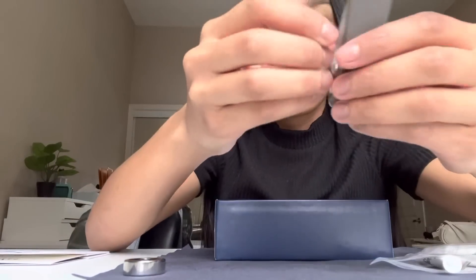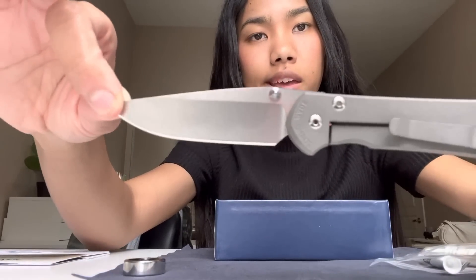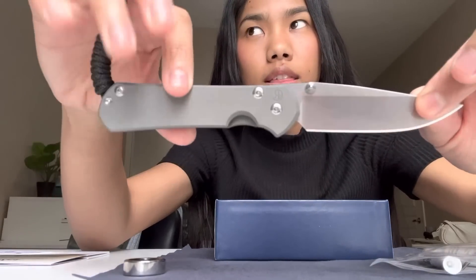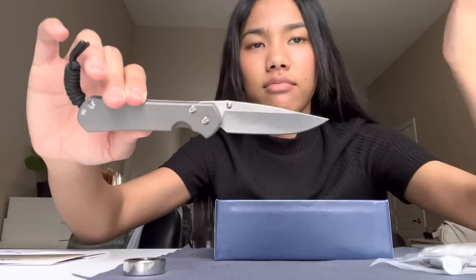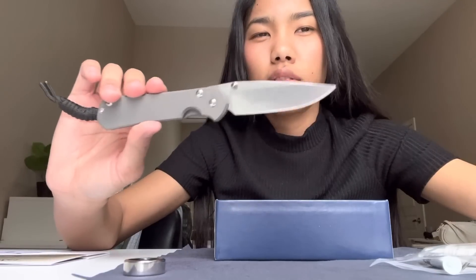This is the unboxing video of the Chris Reeve Small Sebenza Drop Point knife. I hope you find this helpful and entertaining. Apparently there's a new one coming out — some 40-something steel — and then there's the Magna Cut, though I don't think this one is Magna Cut since it was made in June 2022. It's so freaking nice. I'm going to have to understand the maintenance instructions because it would be a shame if this rusts. Alright, have a great day guys, thank you for watching and having the patience to sit through 15 minutes of this video. We'll see you next time.